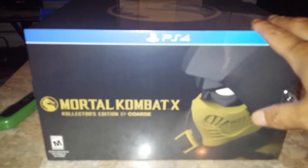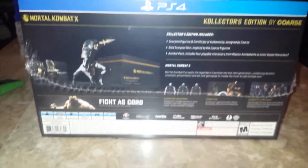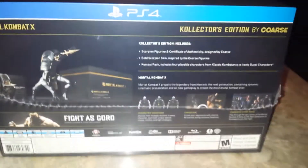Alright so this is the front. The top real quick — the dragon symbol. We got nothing special on the side. It shows the content and everything like that, which I am going to show. No need to linger on this too long.